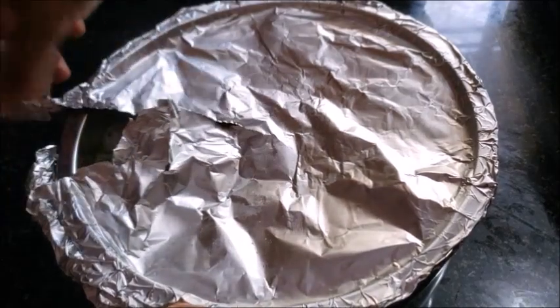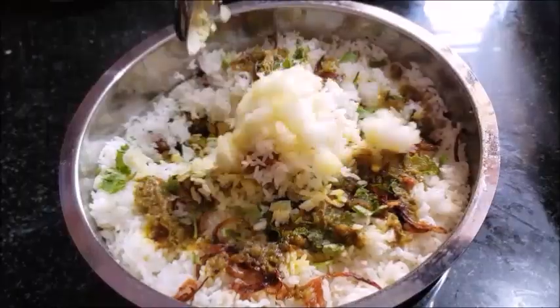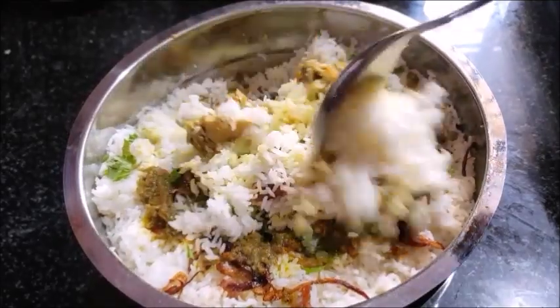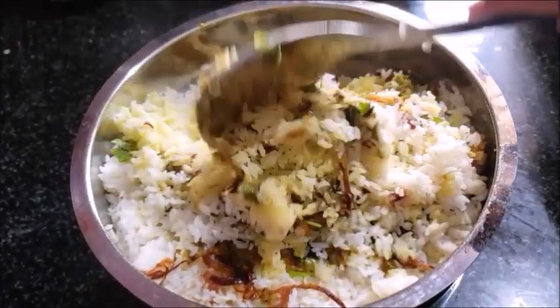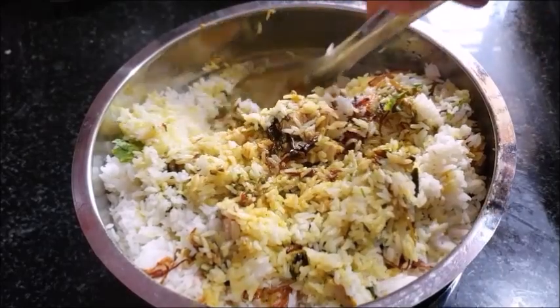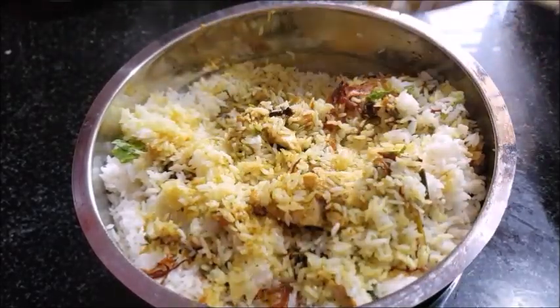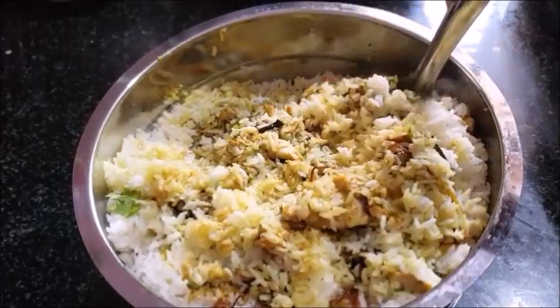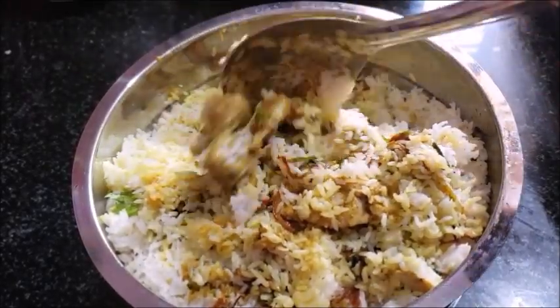Then I will put it on the bread and cut it over. The chicken biryani is ready. Add the chicken with a little bit of chicken masala and pineapple essence. It is ready for the chicken biryani.